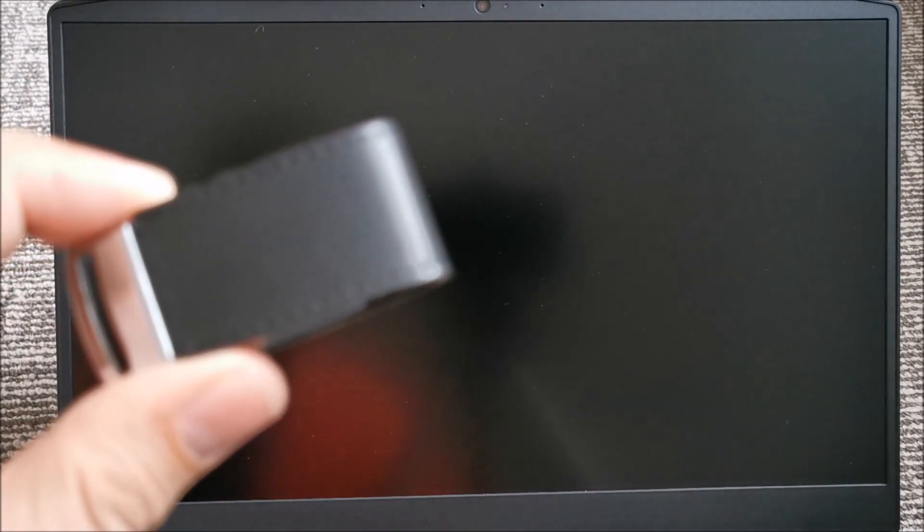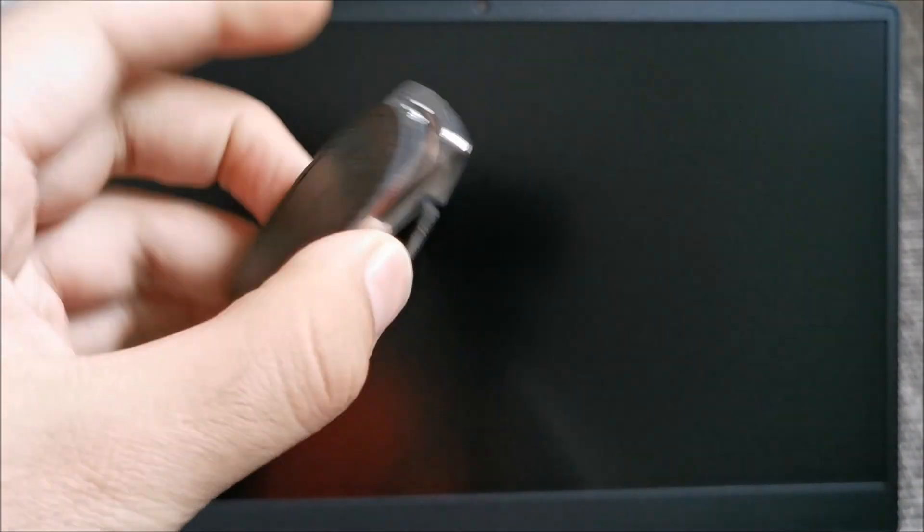Hi there! In this video I am going to show you how to install Windows 10 Pro from a bootable USB device on this Lenovo IdeaPad 3 gaming laptop.